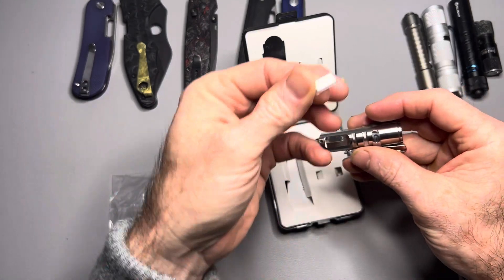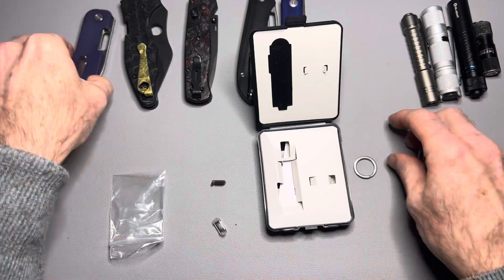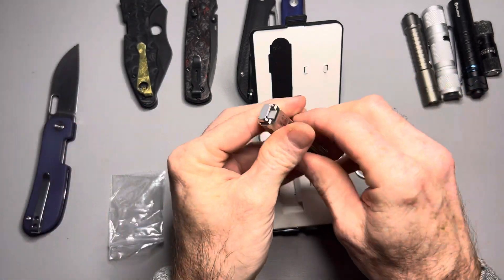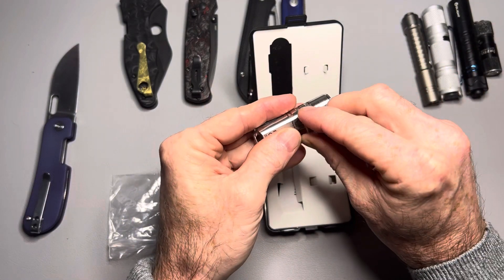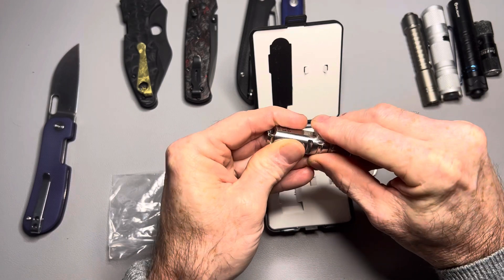It also comes with this: the pocket clip has a magnet on it, so it is magnetic. But if you want to carry it on a keychain and not use a pocket clip, it comes with this little thing, and this little thing will clip on right here, just like the keychain does.